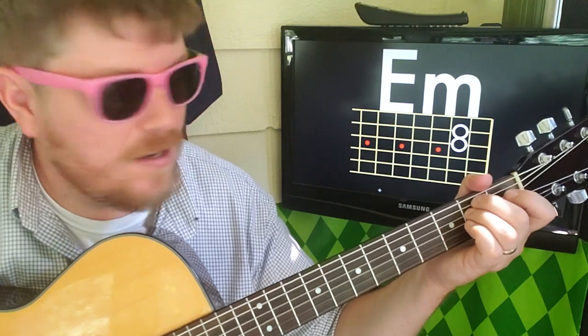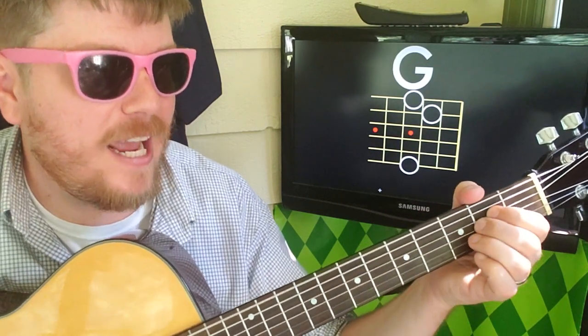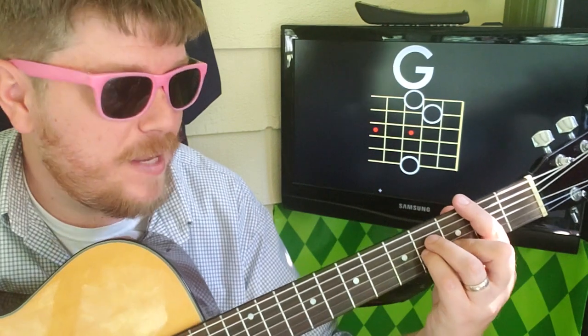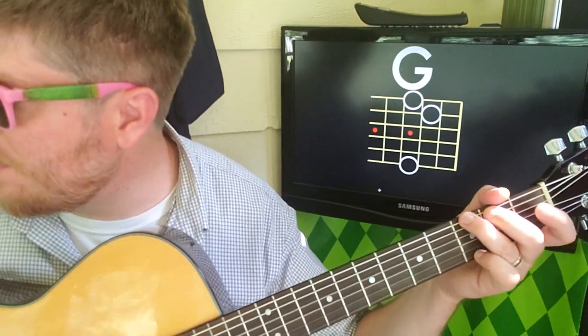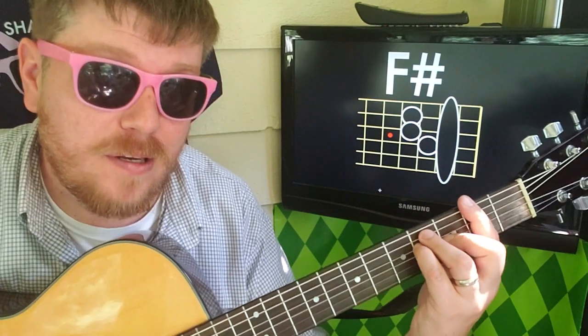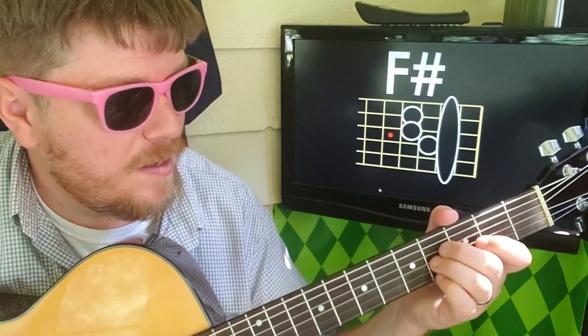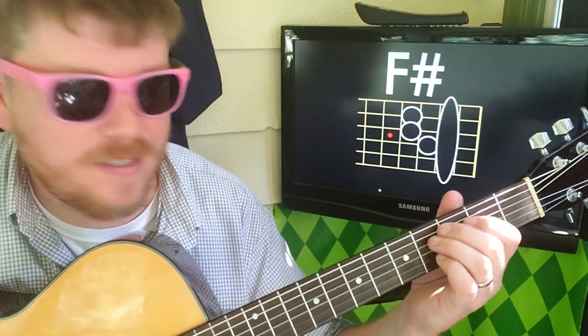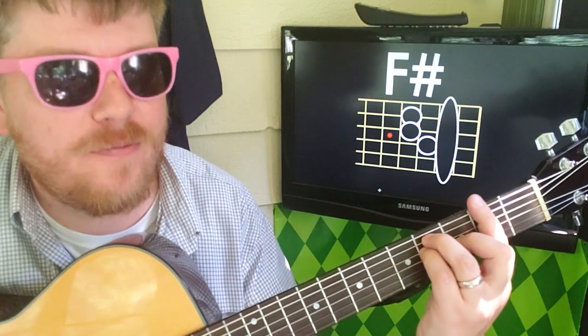Then we're gonna go E minor just once, to G. And that's gonna be your normal cycle: B minor, A, A — 1-2-3-4 — E minor, G, G — 1-2-3-4 — B minor, A, A. And then E minor, G, G. And sometimes you'll do 1-2, F sharp, and then back to B minor. That's pretty much the whole song.